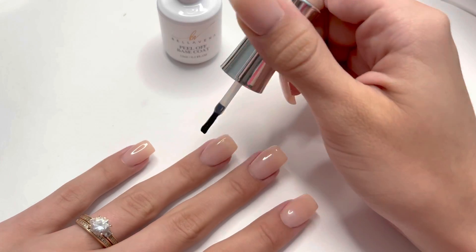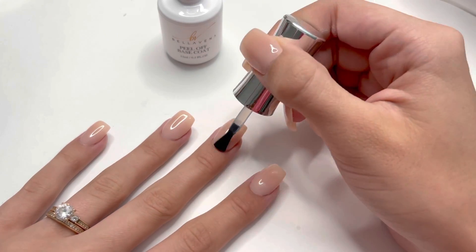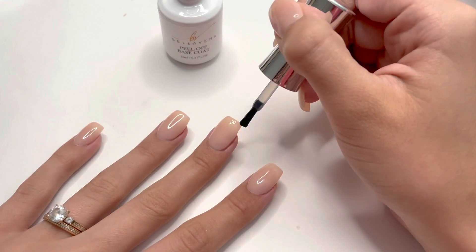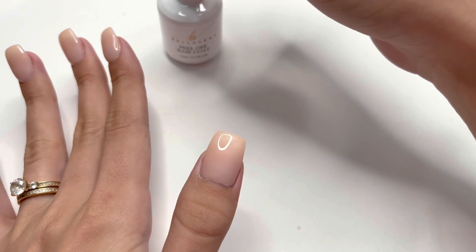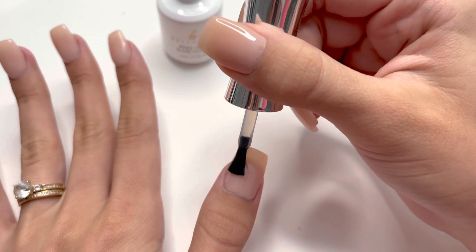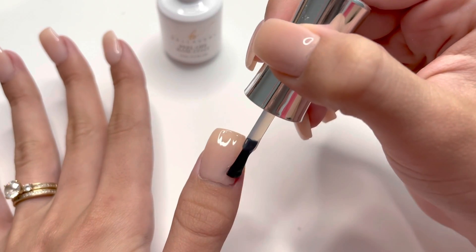I am also capping the free edge of the nail with this peel off base coat so that I have a higher chance of these nails peeling off very easily. I am skipping my index nail because I'm doing that nail separately to record it for a TikTok video, but I did do the exact same step to that nail as well.